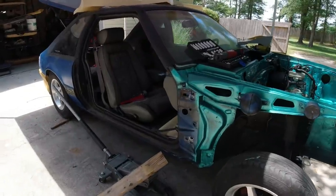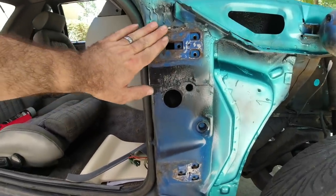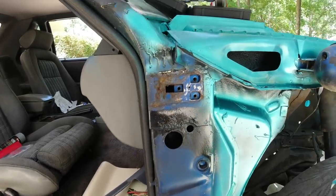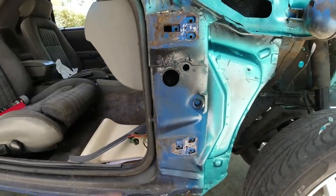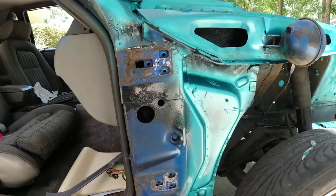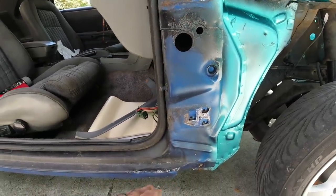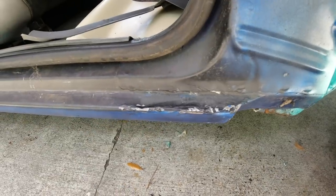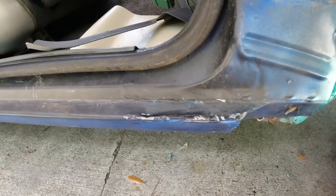All right guys, that is it — that's all you have to do. This would also be a good time while we have the door off to come back here and sand everything. I'm probably going to come in here with my flat wheel with some 50-grit and just smooth all this out, then we'll sand it and shoot some base coat on it. Hopefully this works and we can get this body kit on the car. I know it looks like crap right now but I'll sand it all down and make it look a lot better — sometimes you have to do what you have to do.